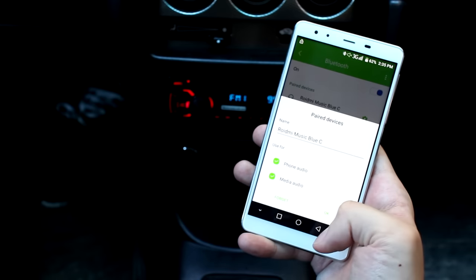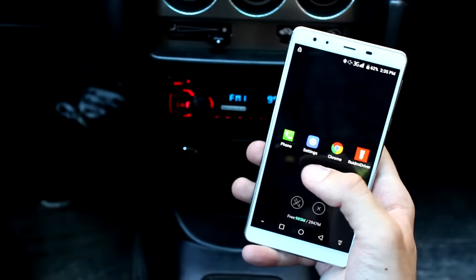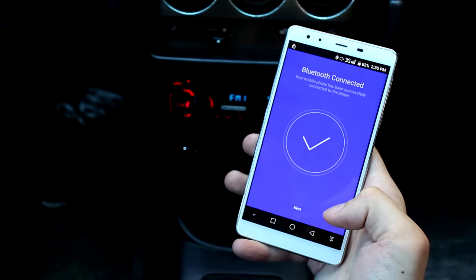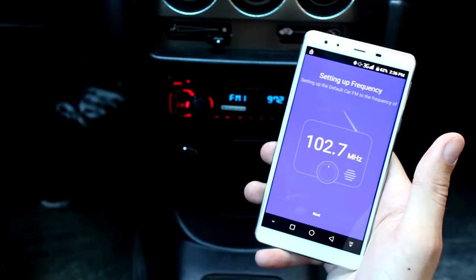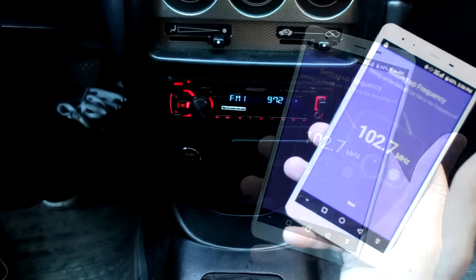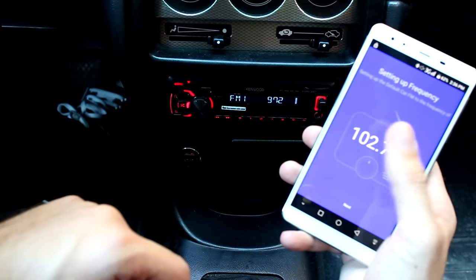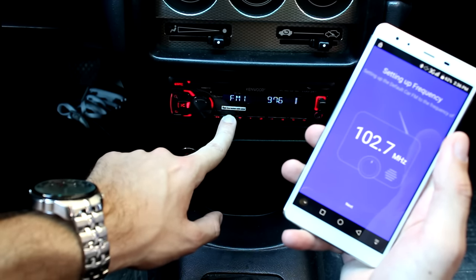Check that everything is set up — phone audio, media audio, everything is fine. Go back and click Next. Here you can set up a frequency. You need to set the frequency here; you can customize this later, but for the video I will just use this one.